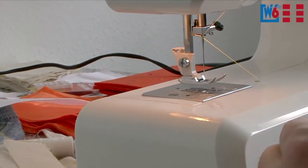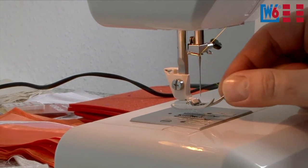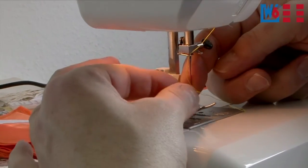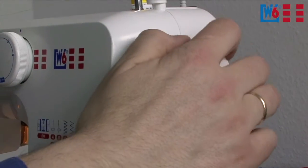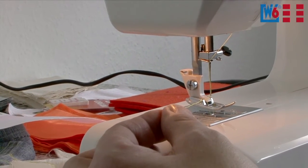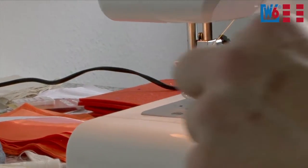When you get to the bottom, hang the thread behind the hook in front of number four. Now we thread the needle — get the needle fully up and push the thread through the eye. Pull it through. As a final step, you need to bring up the bobbin thread. Turn the handwheel towards you one full turn until the needle is up again. The thread hook is also up, and there's the bobbin thread. Place them to the back under the foot and then you can start sewing.